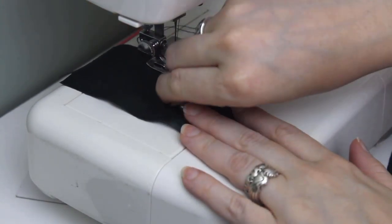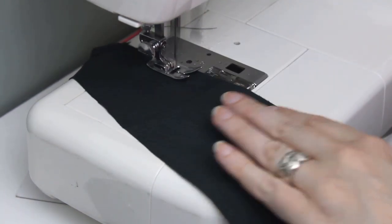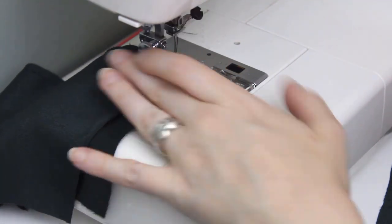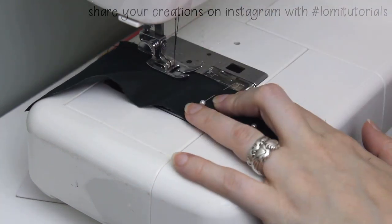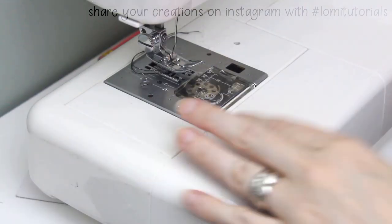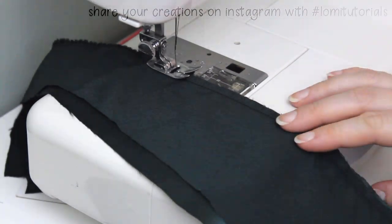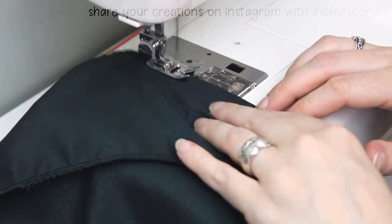Sew the back and back side together, backstitching at the beginning and end of the seam. Because of my super messy pattern cutting, the bottom edge of my skirt doesn't line up perfectly, but that's not a problem. If there's any unevenness at the bottom edge, that can be resolved later on. As long as the top fits together well, it doesn't matter. I sew both back sections and then finish the edges with a zigzag stitch. I also finish the long straight edge of the back piece with a zigzag in preparation for sewing this seam later.